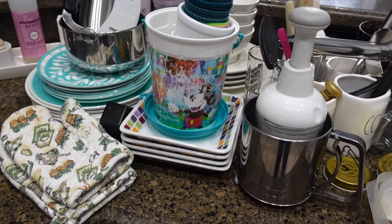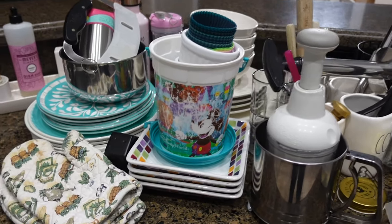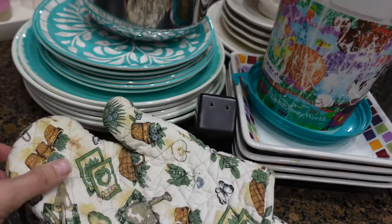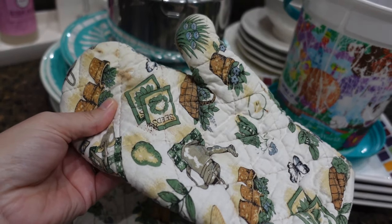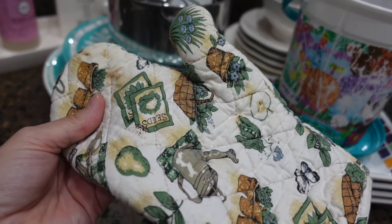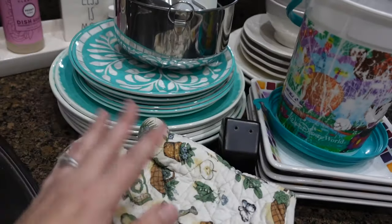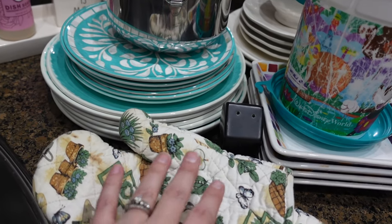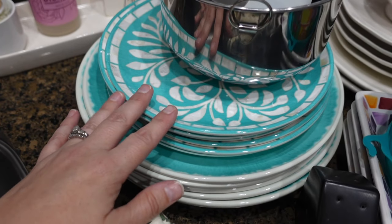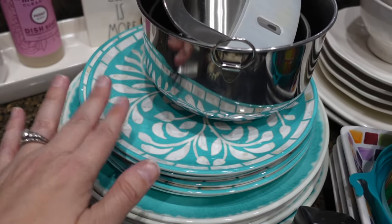I'm all done with the kitchen. This is everything I'm getting rid of — I'll go through it quickly. I have a couple of oven mitts I'd put in a drawer for my husband Jason to use when smoking, but he got a silicone mitt so we don't need these anymore. Also this set of melamine dishes — I love them and I'm keeping some, but the problem is you can't put them in the microwave, which I didn't realize when I bought them.